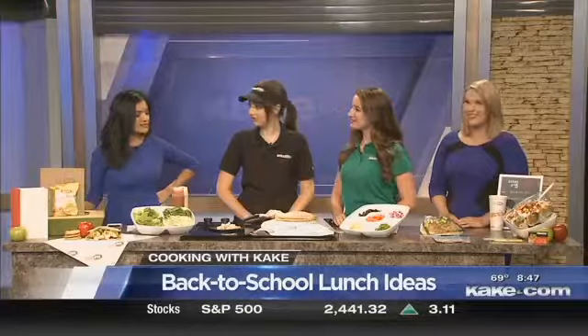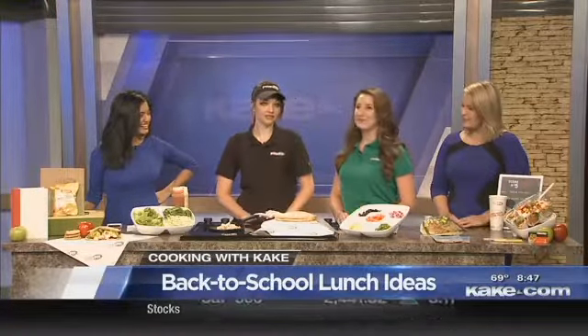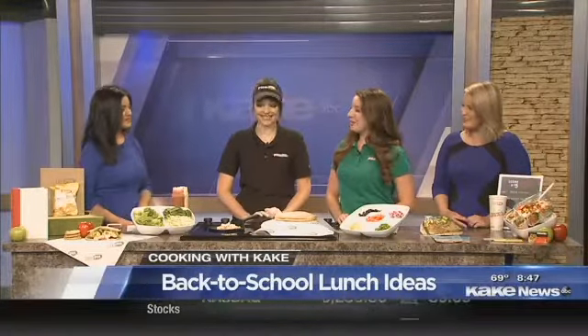Sack lunch doesn't have to just be a sandwich, right? That's right. We're so excited — back to school, this is a fun time. At Pita Pit, we have food on the brain, of course, and we've been thinking of some ways to jazz up a sack lunch rather than the drab old sandwich routine. I mean, PB&J is good, but so what do we have here this morning?